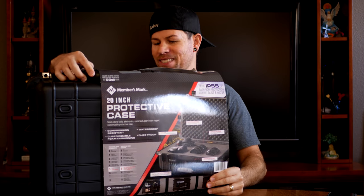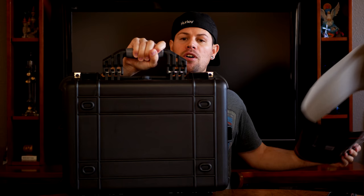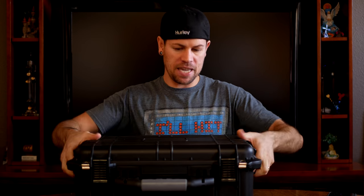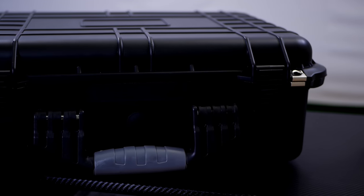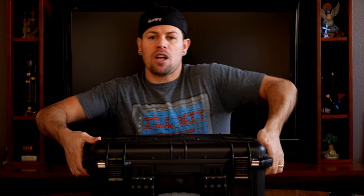I'm so excited, guys — this is really cool. As you can see, you can use it for drones, camera gear, and just about anything. People use it for guns, all kinds of things. On the bottom it has these little shaped legs that show which end is the bottom. It comes with a very sturdy handle, and there are two piercings here covered with metal that are already set for you to put padlocks or any locking mechanism to keep it properly locked — which is pretty cool.